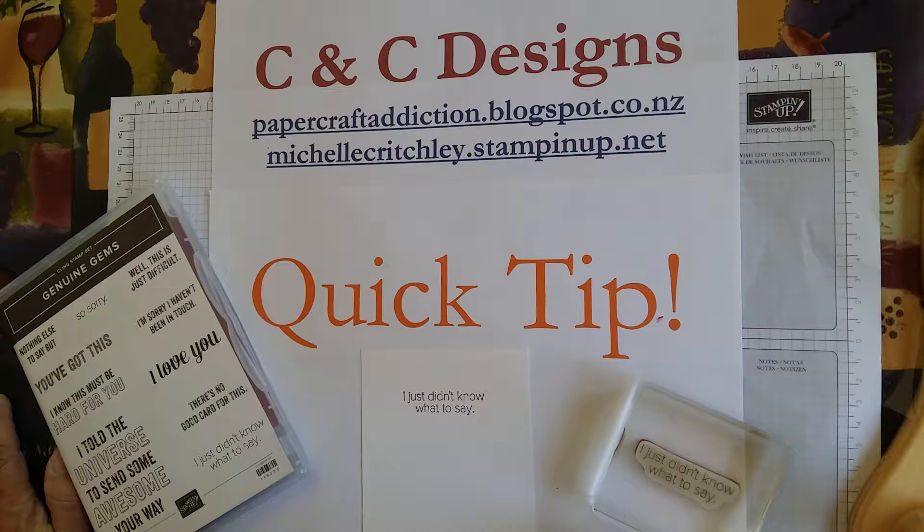Hi, it's Michelle from CNC Designs. I'm an independent Stampin' Up! demonstrator in New Zealand and I've got another quick tip for you.